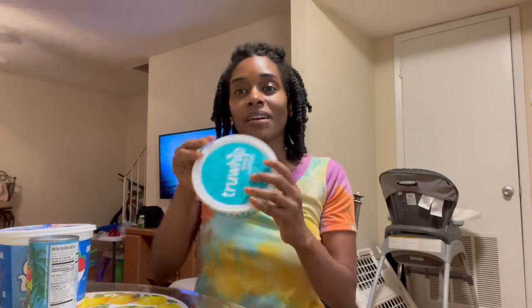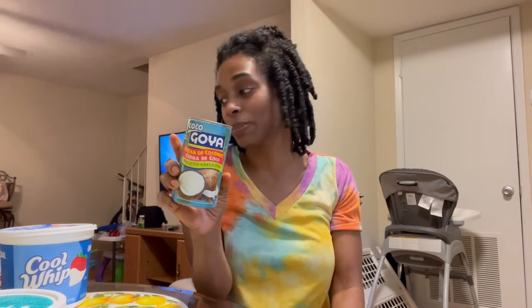This is not plant-based, but if you want to do it plant-based, you can. True Whip has a plant-based Cool Whip, or you can use coconut cream to make your own. You can also use coconut milk with maple syrup or agave to make a condensed milk — agave is a lot sweeter than maple syrup, so you can use either one.